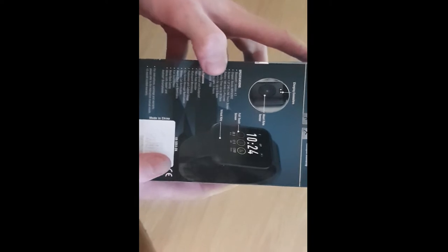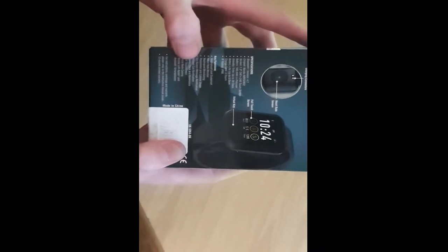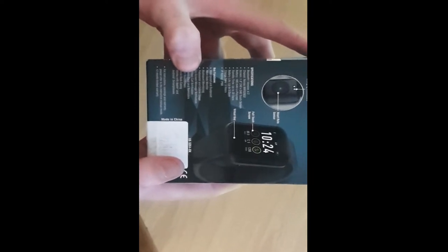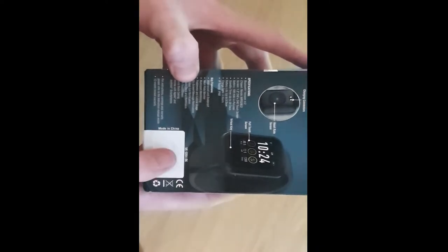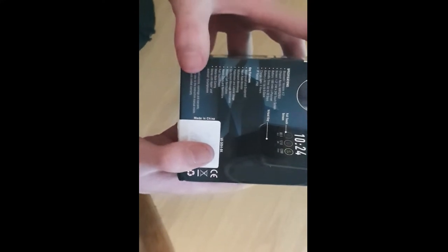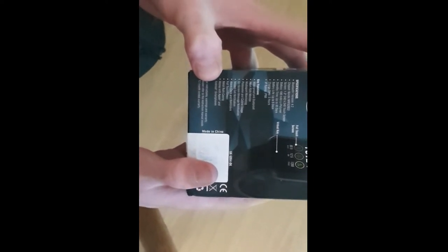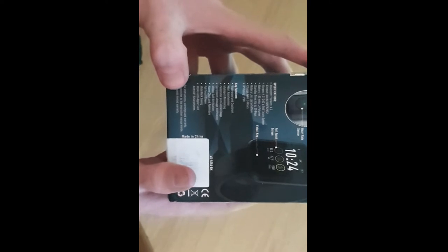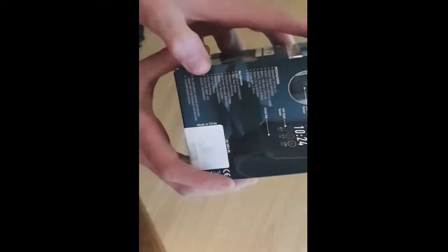Specifications: Bluetooth version 4.2, chipset Nordic NRF52832, 1.3-inch full touchscreen with 240 by 240 resolution. Battery is 180 milliamp-hour lithium polymer, standby time up to 30 days, battery life up to five days, charge time around three hours. IP68 rated — waterproof and dustproof. Key functions include heart rate monitor, multi-sport monitoring, pedometer, calorie usage, on-screen message notifications, missed call notifications, alarm clock, reminders, full touchscreen, and metal black casing. Works with Apple and Android smartphones.